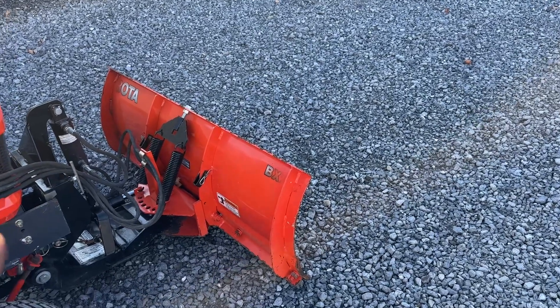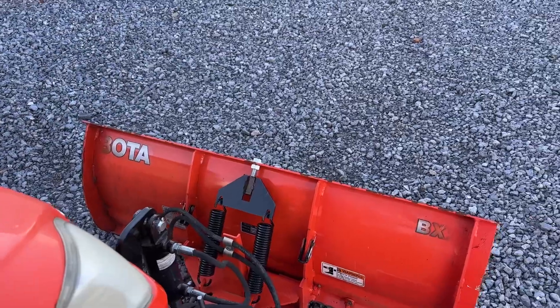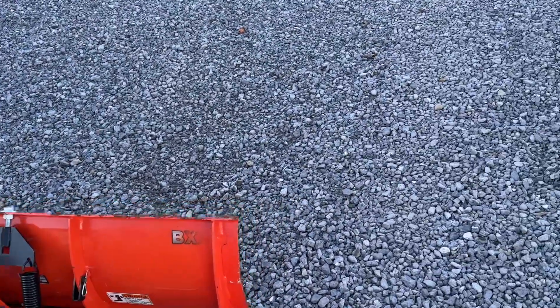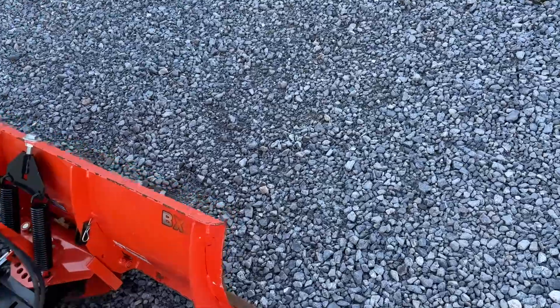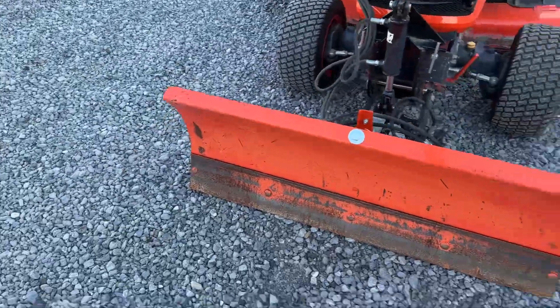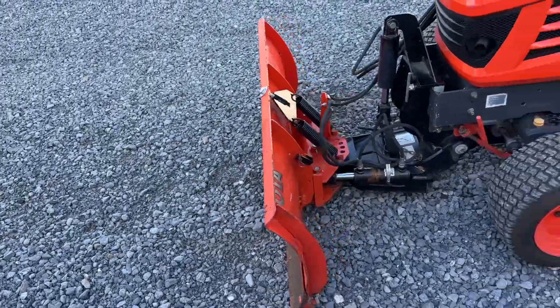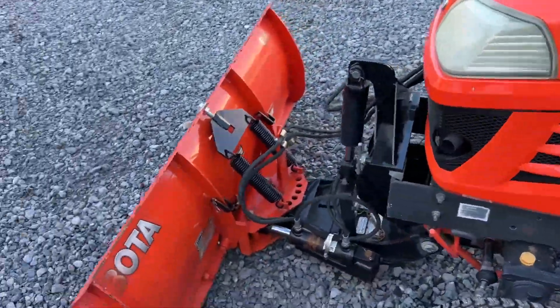This is a BX2763A that someone has cut down. When I say cut down, they're generally a 60 inch snow plow. They cut this down to 49 and a half inches because it was just too big for plowing sidewalks. It still works great with the tractor, but the hitch is going to another blade that I have here.